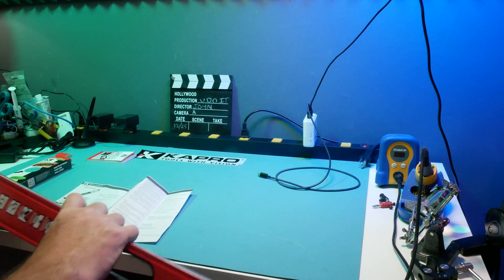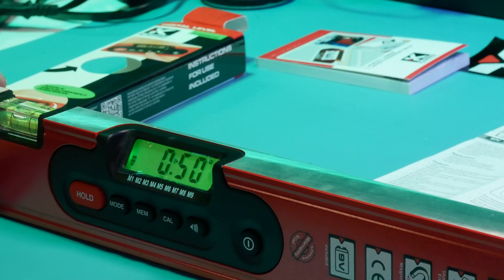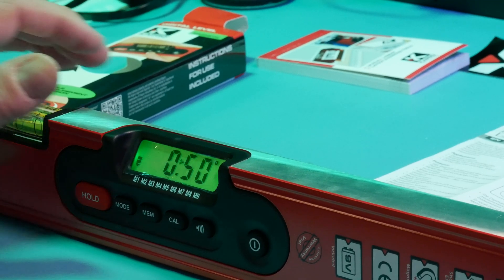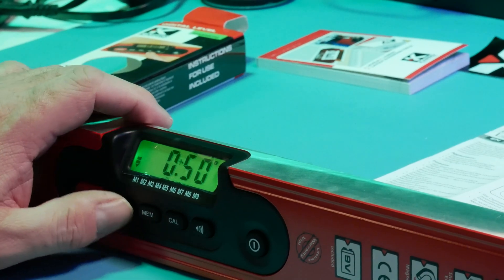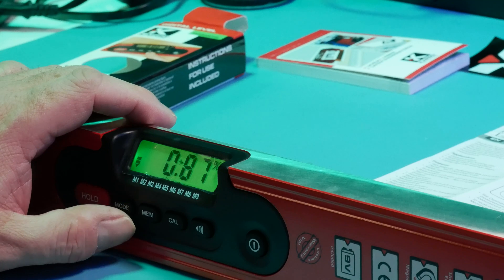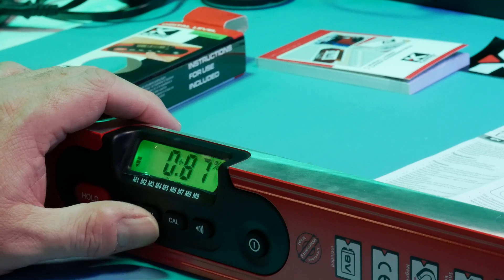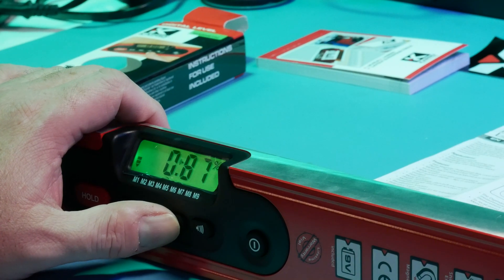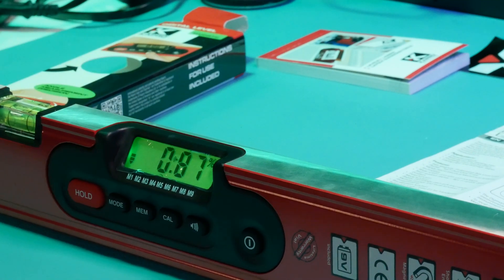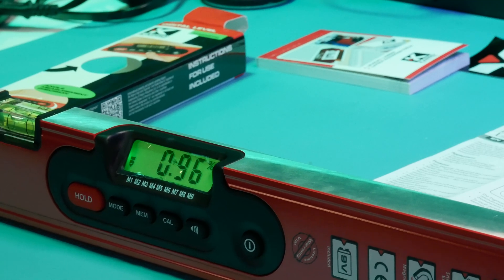Now let's go over the features. One thing I'm going to use this for is a 1% grade for a concrete pad I'm putting in the backyard. We'll switch to mode and percent. Now we want to — actually I'm not calibrating it — so 1% grade is what we want to achieve.